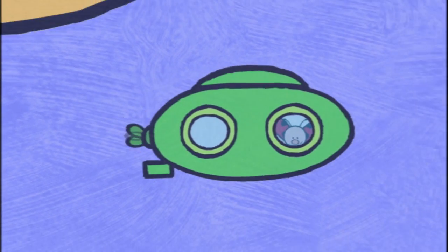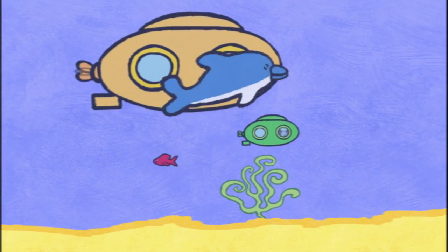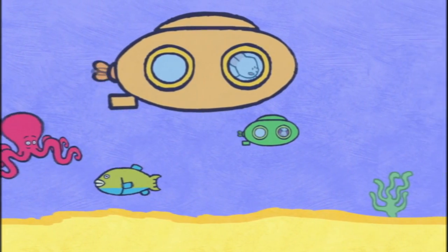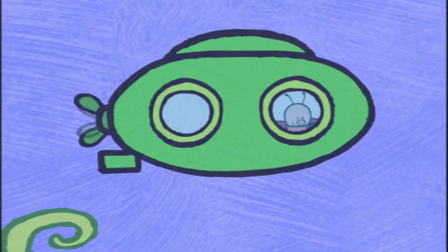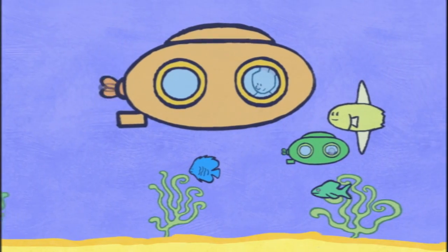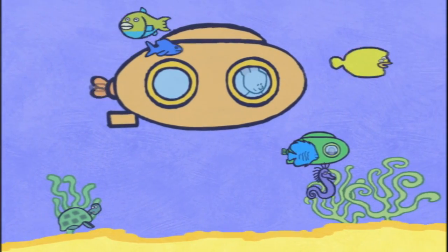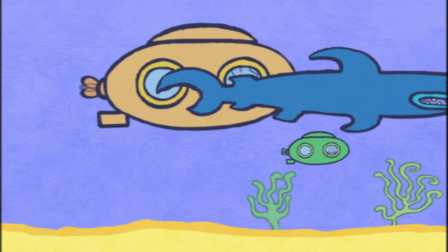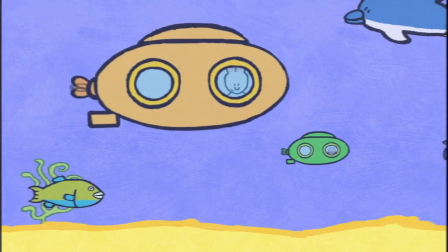Hello there! The fishies are so beautiful! Look, Yoko, a dolphin! An octopus! A parrotfish! A sunfish! Well done, Zoe! You know all the fish names! Hey, I know all the fishies too! There's a big blue fish! A green fish! A yellow fish! A red fish! A curly fish! And a spotty fish! A leggy fish! And a very big fish! And now if you'd like to draw a submarine so you can see all the fishies, have a go!